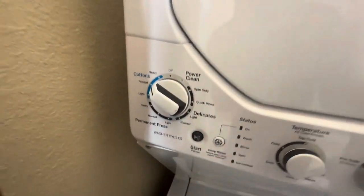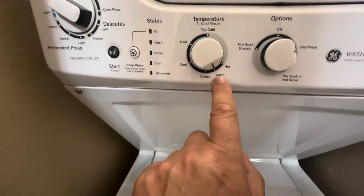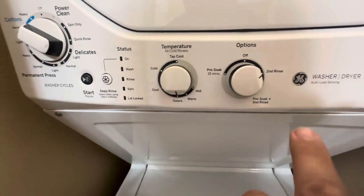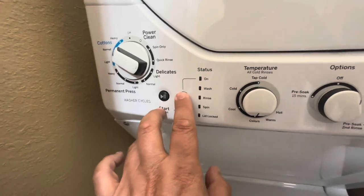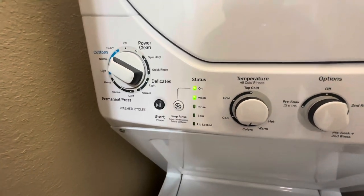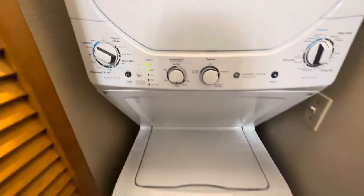Over here you can see you've got a lot of different settings. To be honest, normal or heavy on the cottons is fine. I tend to have it on warm if it's white; if it's colors I'll just leave it on the cooler setting. I always select second rinse to make sure we've got all the laundry powder out. And then here you can push some buttons — I'll push that one first to turn it on, and I put the deep rinse on as an extra thing. That's just to make sure you've got all the powder and all of the dirt and dust out of your clothes. So that's it running.